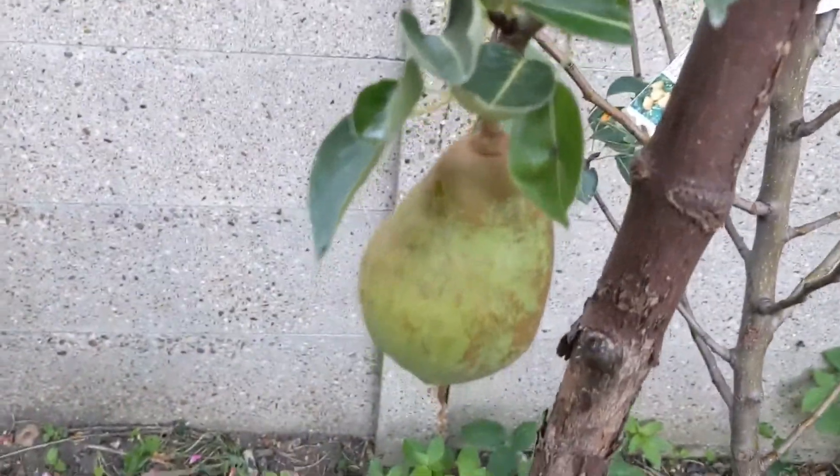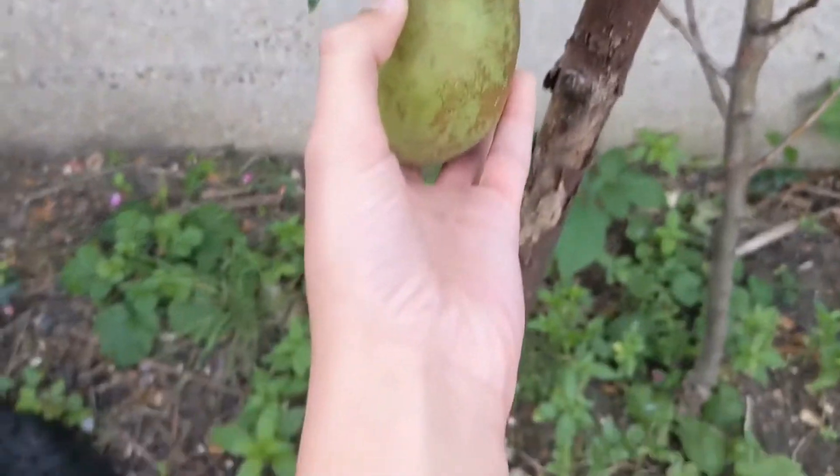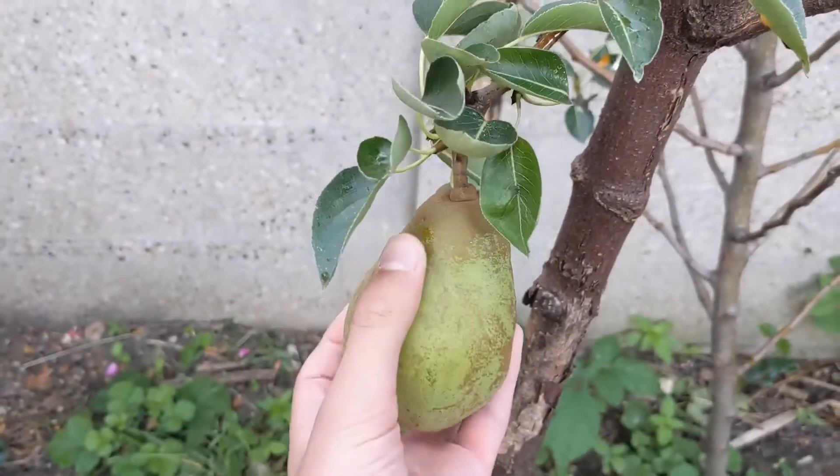I'm filming this. Here's the pear — it's done so well. Now it's time to pick it and let it ripen.